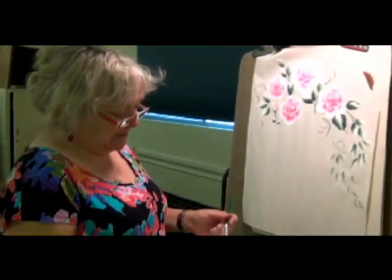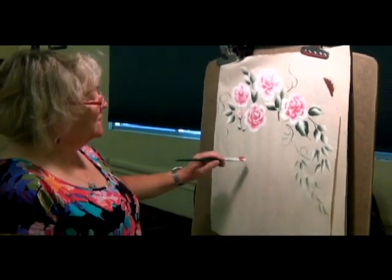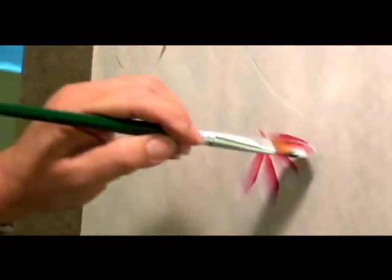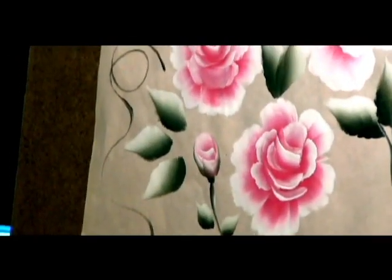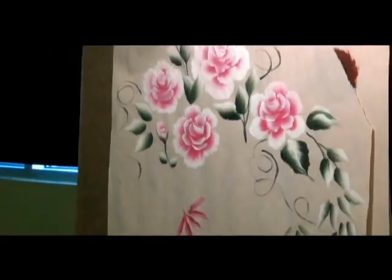They were looking at him and I just went, okay, let's see how it goes. He went ahead and taught them how to do basic daisies — you just push, then pull it and lift it off, like that. Then he showed them how to do the simple leaves. And then he said, I have to go to bed. So off he went. That was the first time he painted for my class.